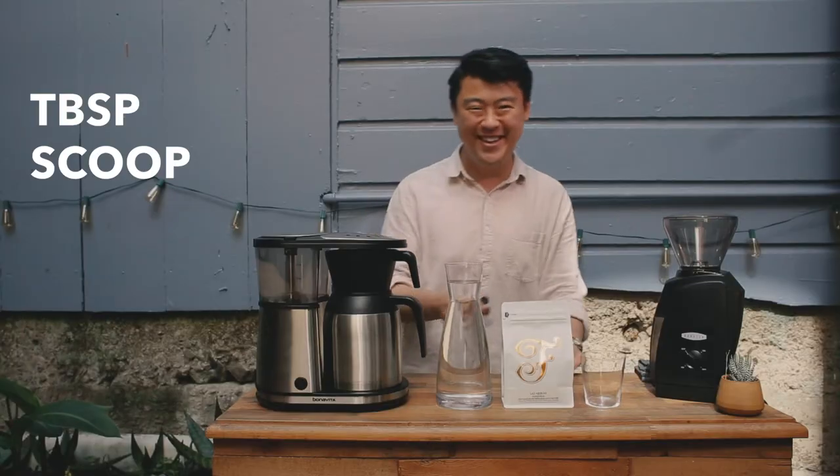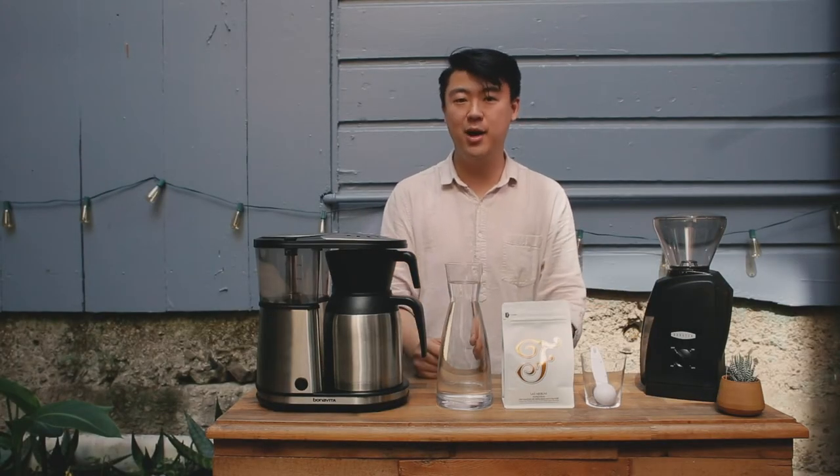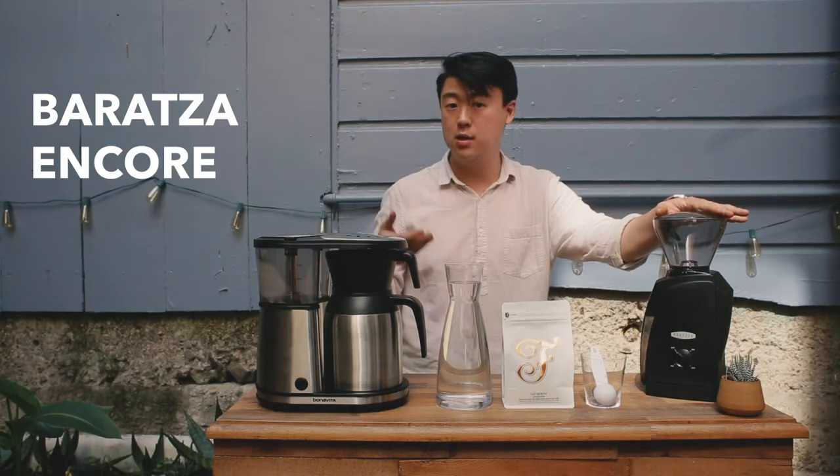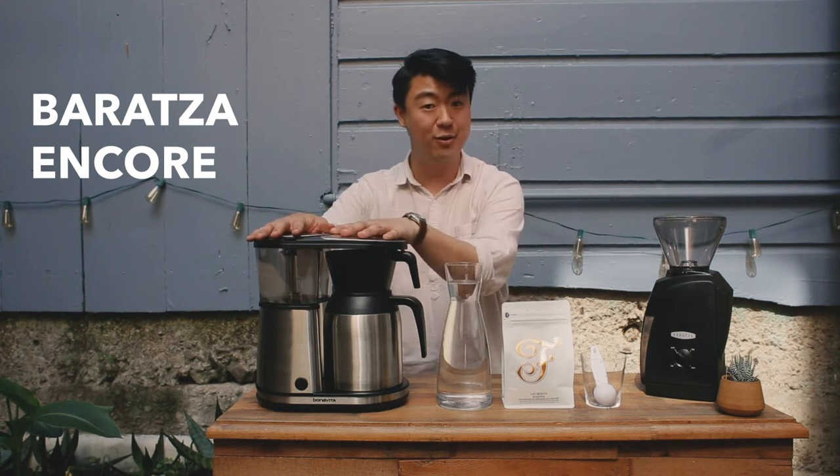A tablespoon will do. Another thing I stressed in our last brew guide is investing in a really good quality burr grinder. This is going to fracture the coffee into more even pieces for more even brews.